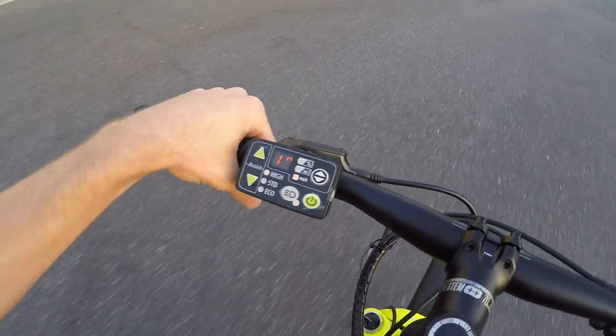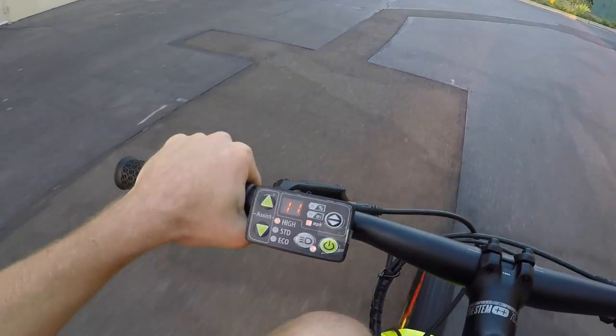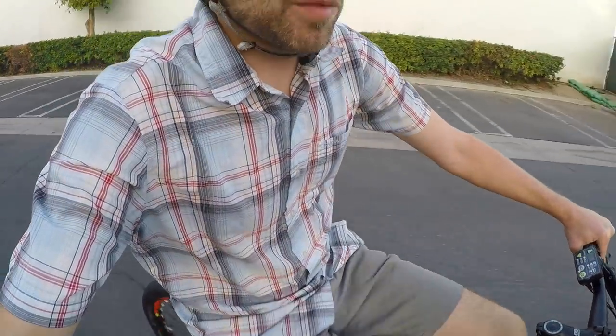I can't really even hear it, and pretty quickly I'm above the max assisted speed — up to about 12 miles per hour, and that's where it cuts out. On flats it doesn't seem that fast, but I think that's a safety thing. The crank arms on this bike are 155 millimeters instead of 170 — shorter — because the whole bike is designed for someone with shorter legs. In my case my knees are up near my chest.